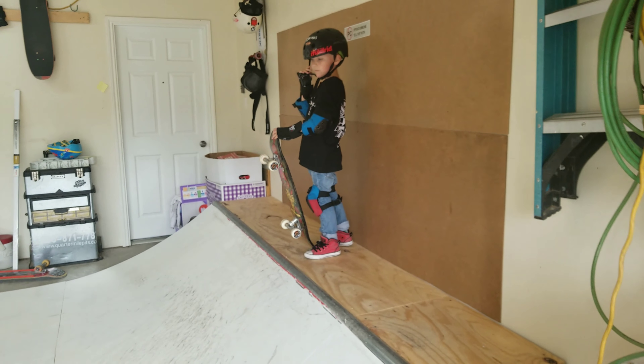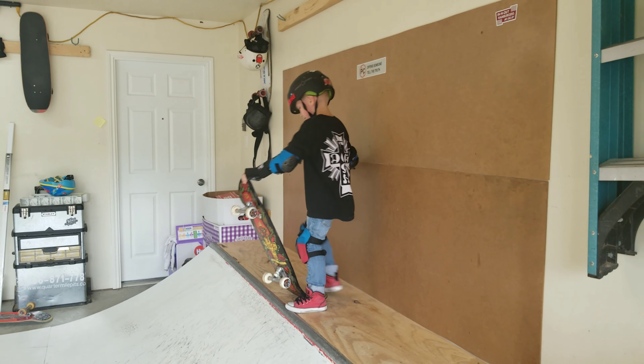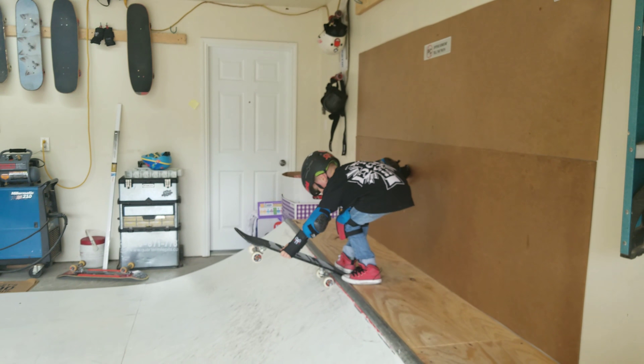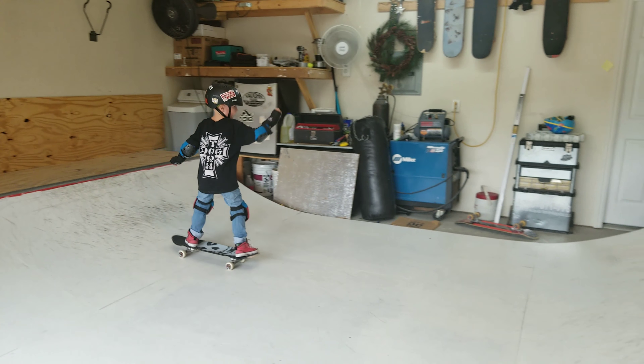All right, Killian. You got this trick? It's no problemo for you, right, son? All right. Rock to fakie to tailstall — going down right now.